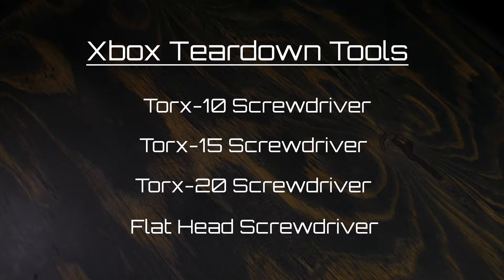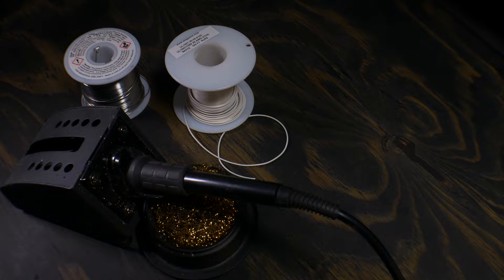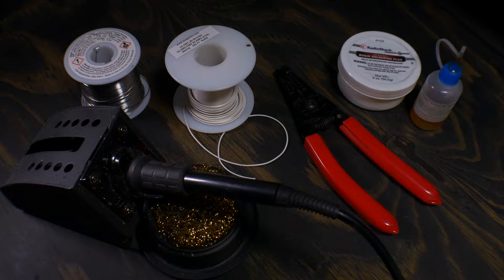Tools and supplies to do this mod are pretty simple — just what you need to take the Xbox apart: solder, soldering iron, wire (I'm using 26 gauge), wire clippers, wire strippers. Helpful things are flux and some superglue if you're into making things look good, which you should be.